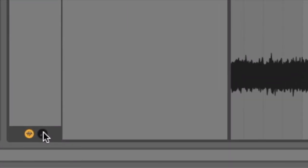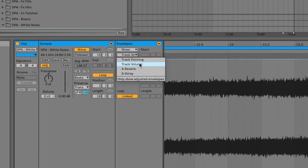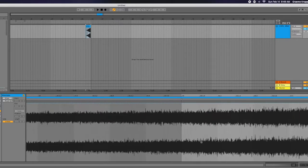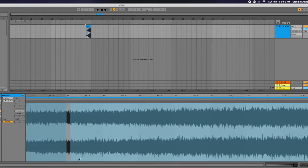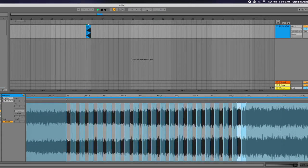Now you can go to these two little dots down here — show/hide envelope box. Here we go, we're in our envelopes. We have the device chooser and control chooser, that's what Ableton's calling it. So if we go into the mixer and go with track volume, let's zoom in a bit and hit B to bring up our pencil tool. Let's just dip out some audio here. Now we highlight this, press Command D, and it duplicates — now we have some volume ducking.